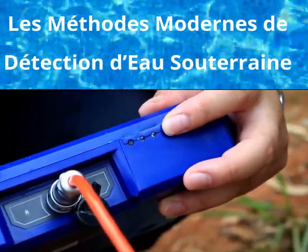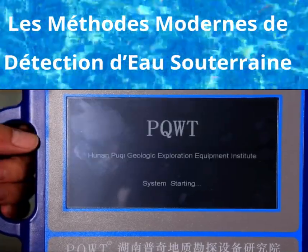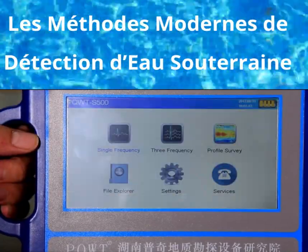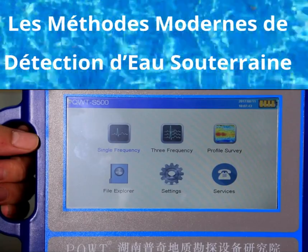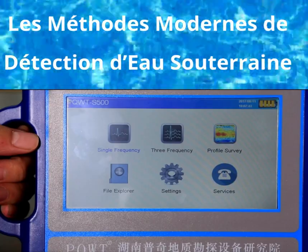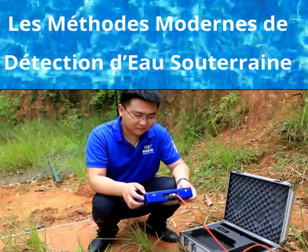The second step: long press the start button to enter the start interface. Six options are displayed respectively: single frequency, three frequency, profile survey, file explorer, settings, and services. Today, we adopt the profile survey measurement method.